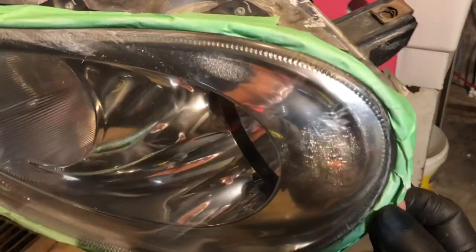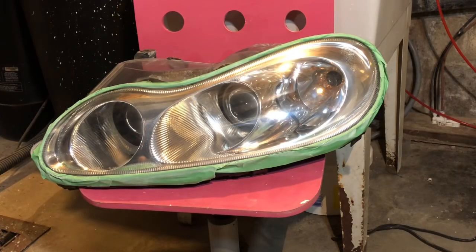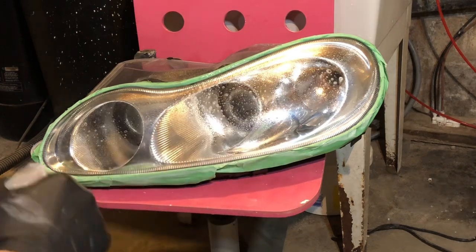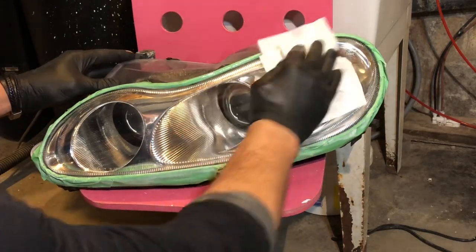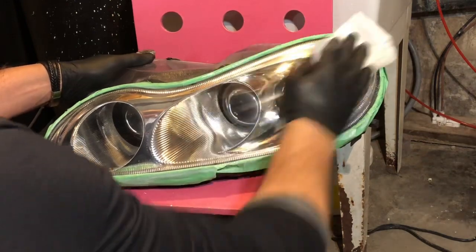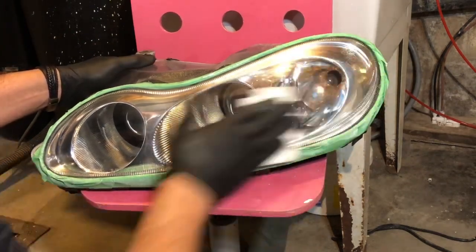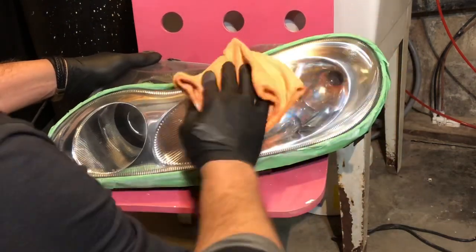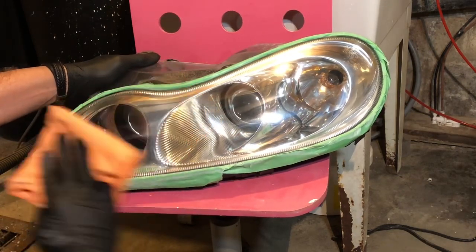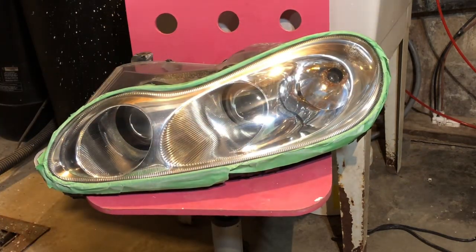Just to make sure every single dirt particle is out of here, I clean it with a cleaner and wipe it off. You can also use alcohol. Make sure it's nice and clean and dry, then I'll use the microfiber towel to get rid of every single bit of dirt. Getting ready for the clear coat.